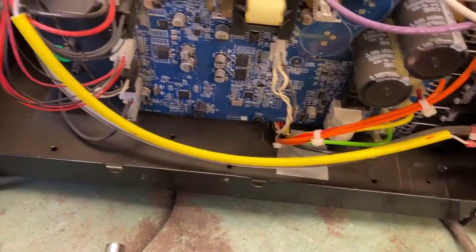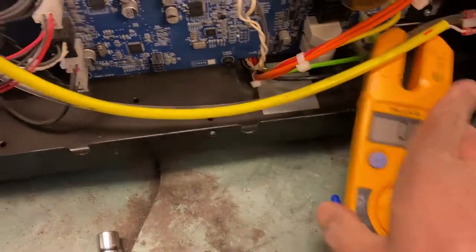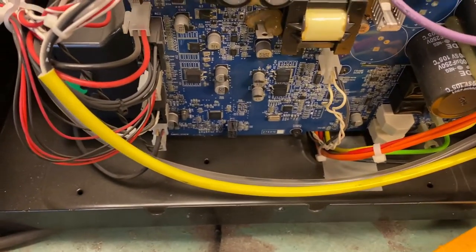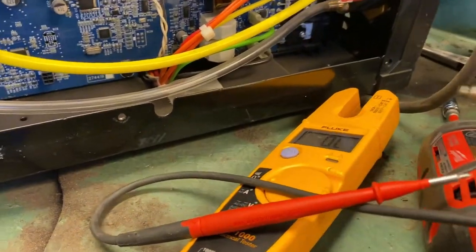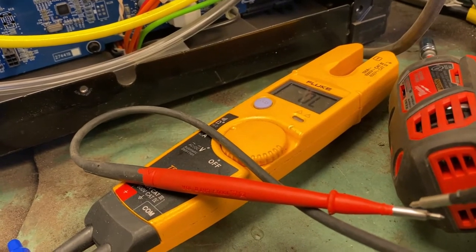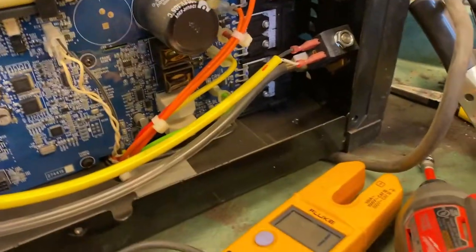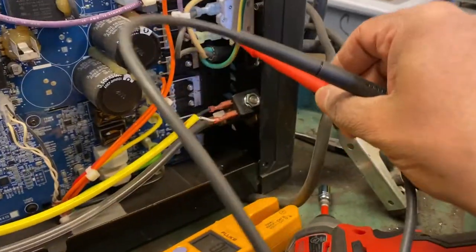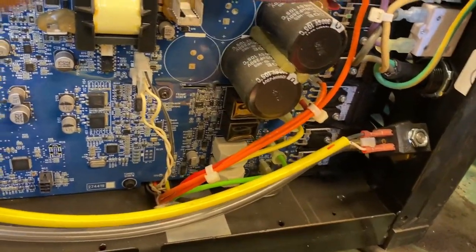Get your multimeter — any multimeter will work as long as it has continuity test function. This breaker can sometimes come loose or get damaged over time, especially if overloaded or run hot many times. Make sure your multimeter is working. With two hands it normally takes less than 10 minutes to diagnose the machine.